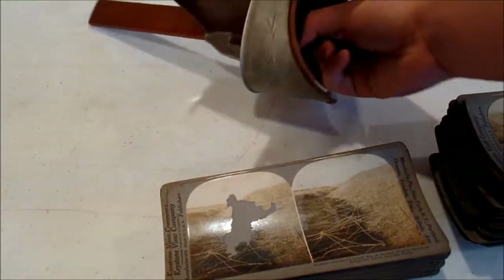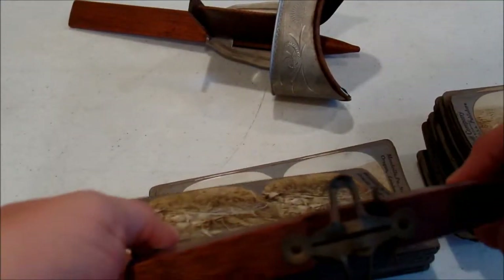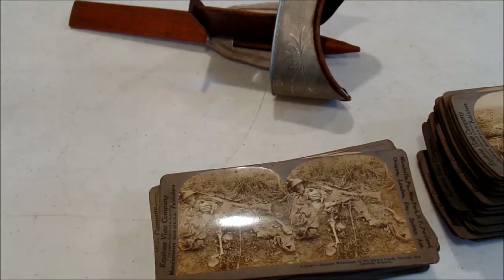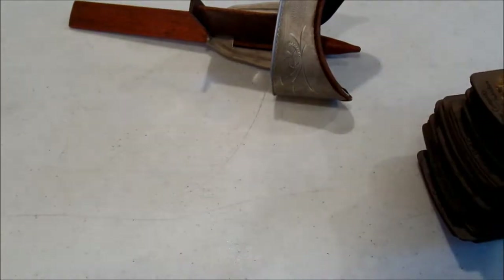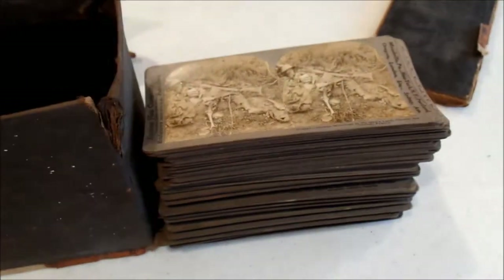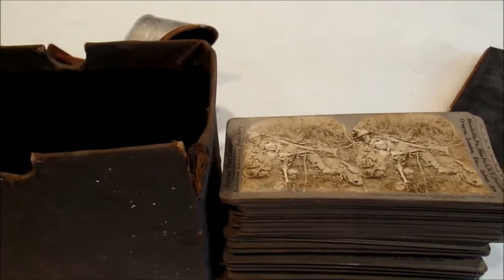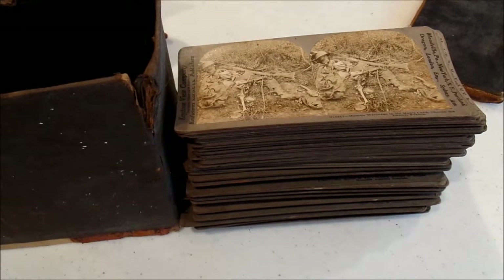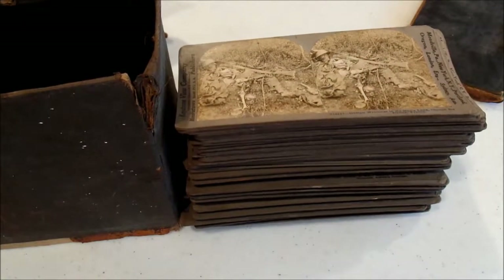When you're done with that, you take it off, shake the card out, and put another one in. Pretty cool set. I don't know how many were in it originally - I think I'm missing maybe 20 or so. It makes sense because there's probably a round set of 100 and I have about 79 or 80 here.